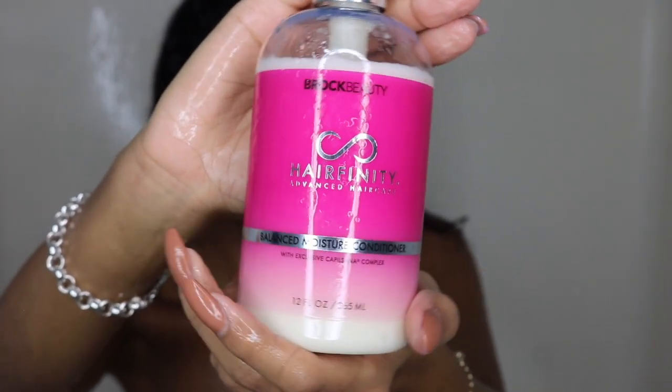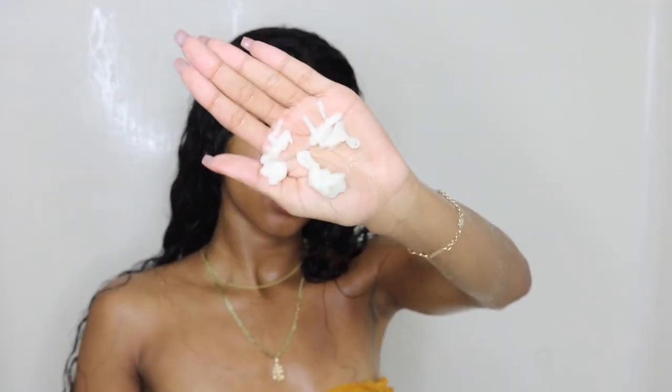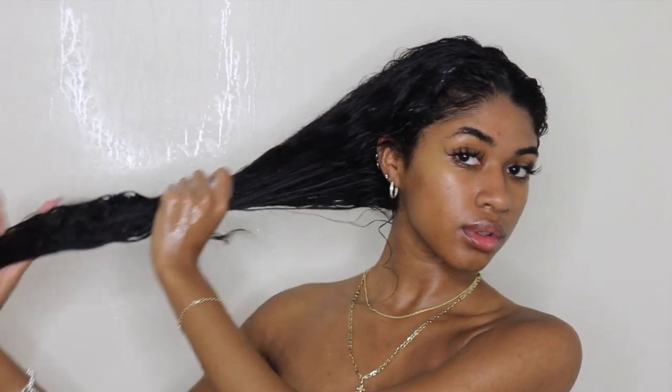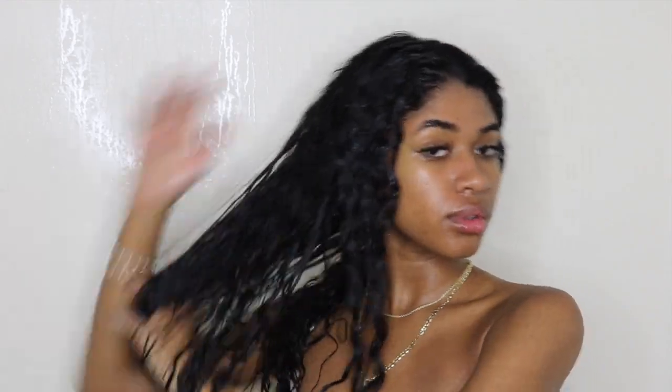Afterwards I go in with the Hair Affinity conditioner, using it all over my hair just the same as I did with the mask. A tip: if you see a lot of product buildup on your hair after washing it, it could be that you're applying too much conditioner on your scalp. For conditioner, try mostly focusing on your ends and the shaft of your hair.